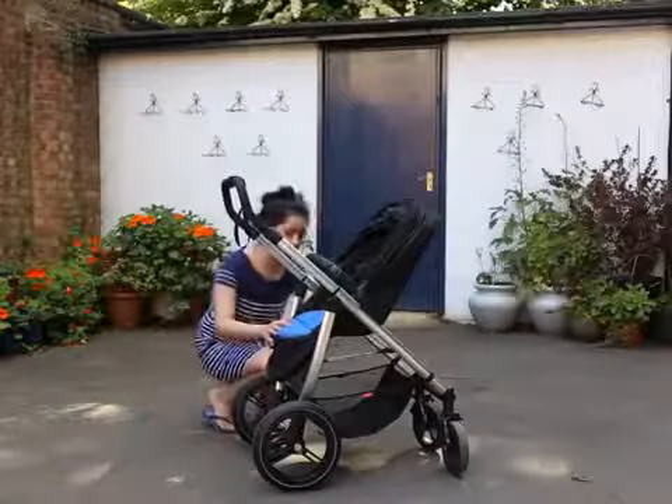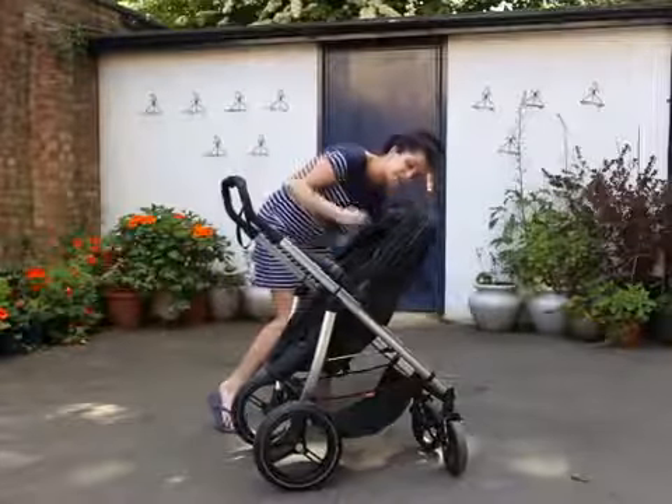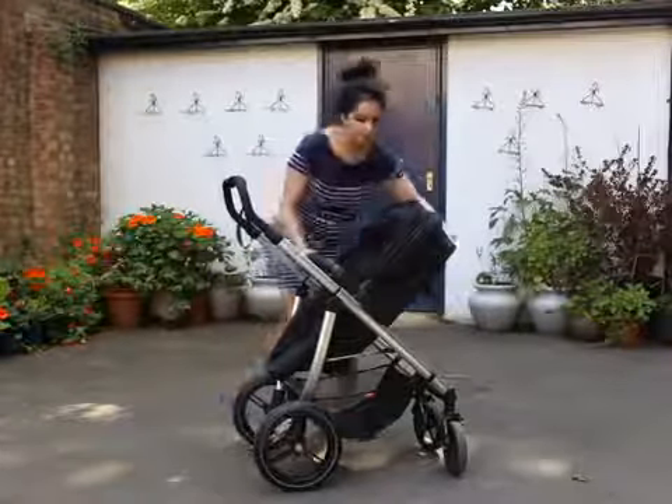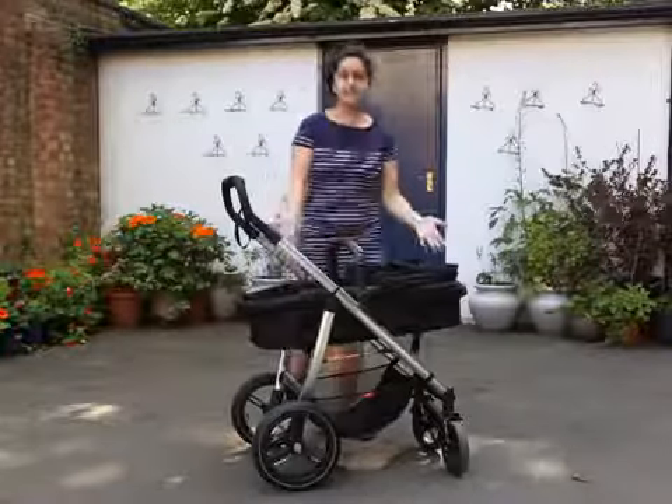By just making a few simple modifications — I'm doing this strap here and this strap at the back — that makes it deeper. And then you just recline it, pop that down. There you have it. It's a carry cot.